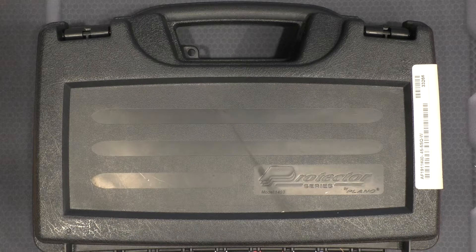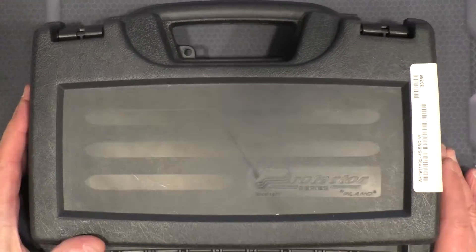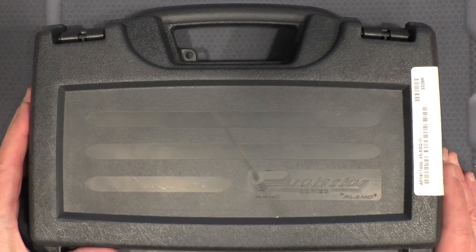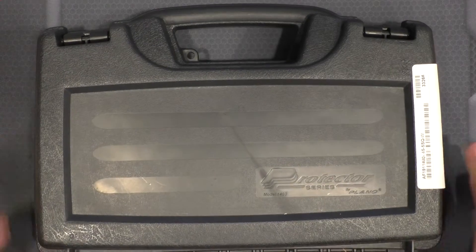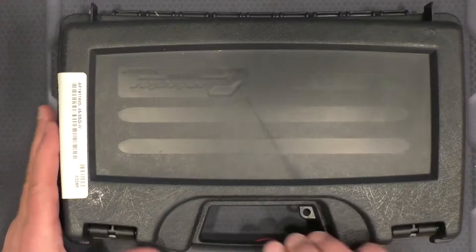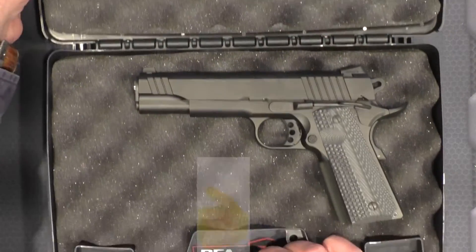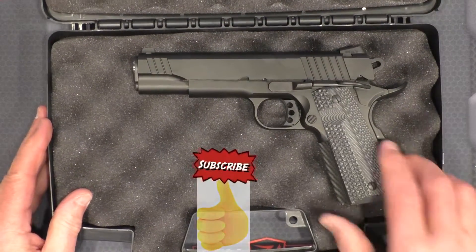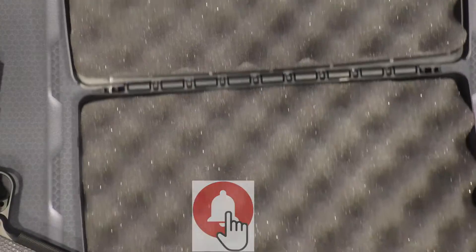Welcome to Rider's Range where we take a hopefully quick look at the Alpha Foxtrot 1911 in a state-of-the-art custom-made Plano Protector Series case. Nothing fancy at all about it, but again don't spend the money on a case — spend it on the quality of the firearm. Inside we have just a plain old 1911 which we're going to get to in just a minute when we look at what else is in here.